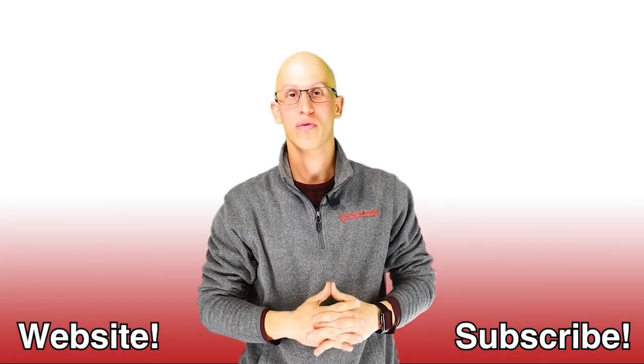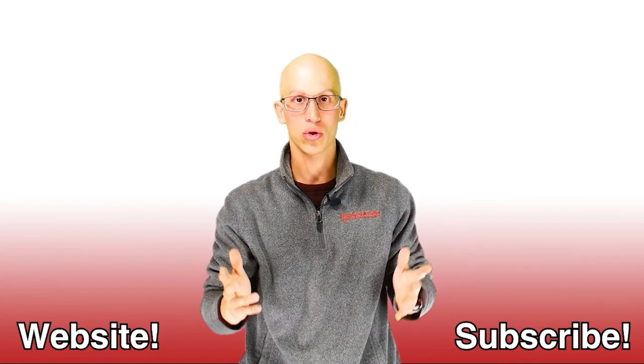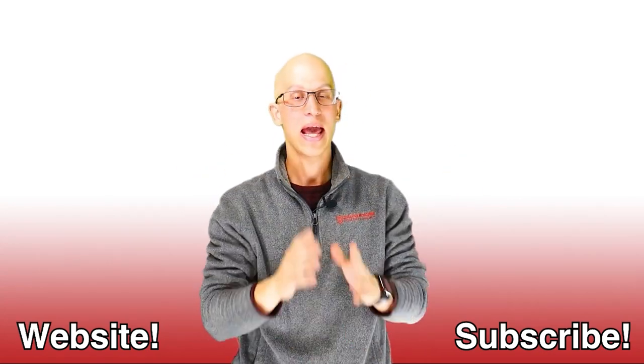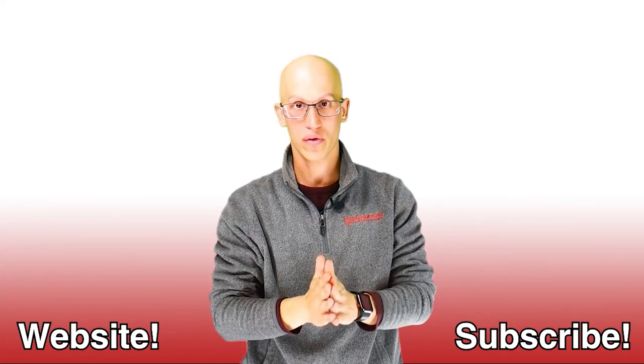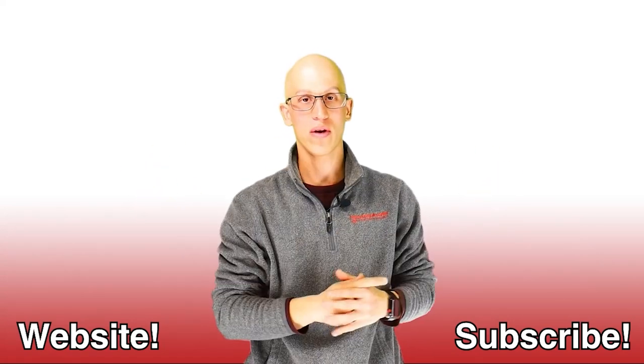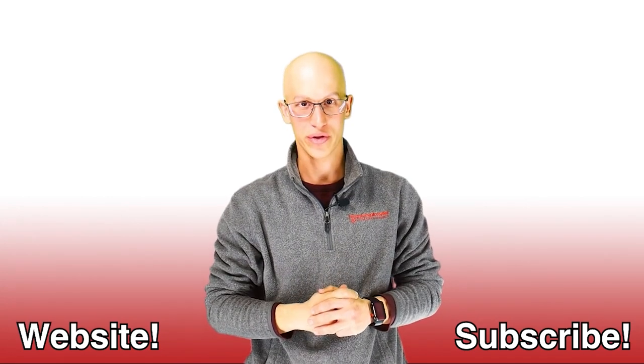Thank you so much for watching this video. If you like it, make sure you hit that like button. Also, subscribe to our channel — it's really going to help us out. And if you want to continue on your road to freedom, here are more videos to watch. Hopefully we get to see each other one day very soon. Thanks.